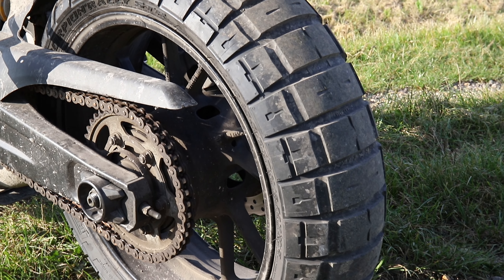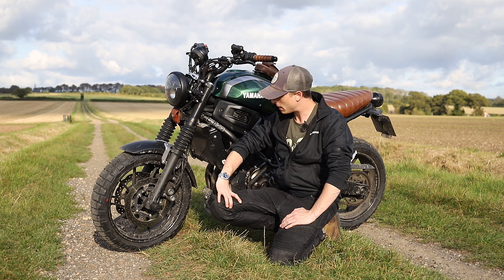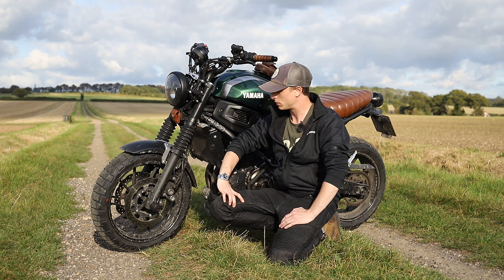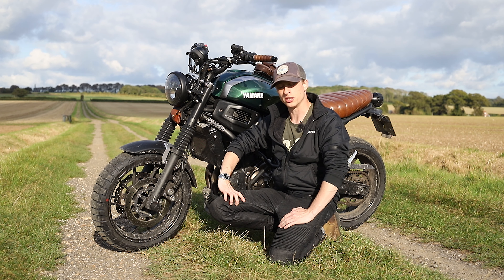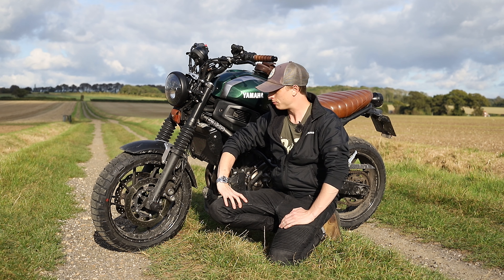First and foremost, the bike is absolutely filthy because I've been doing a couple of trails and stuff like that, so you'll have to forgive that. I'm not a massive advocate of keeping the bike spotless, so apologies for that. The close-ups are probably going to look a little bit grubby, but it's a bike — it's there to be used.